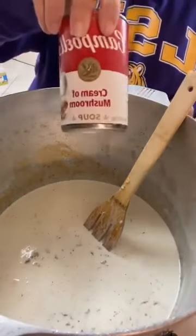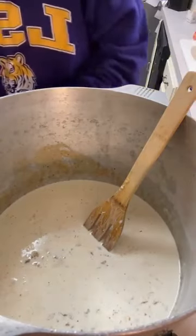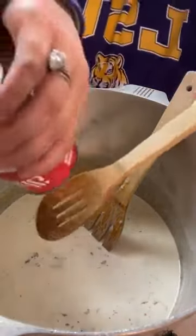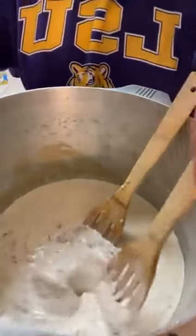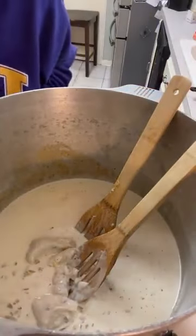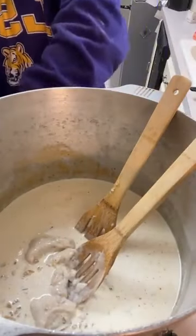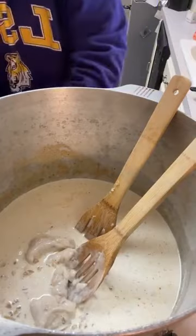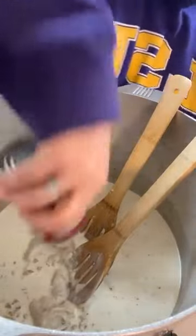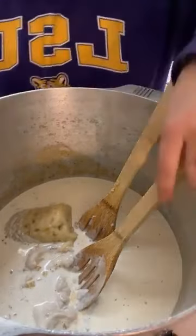We're going to add a can of cream of mushroom soup. And we're going to add a cream of celery as well. Let's add that in there — come on, get out. There it goes. That's pretty much all of it. We're going to stir that around.